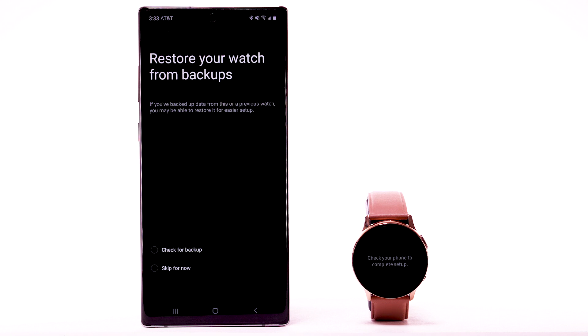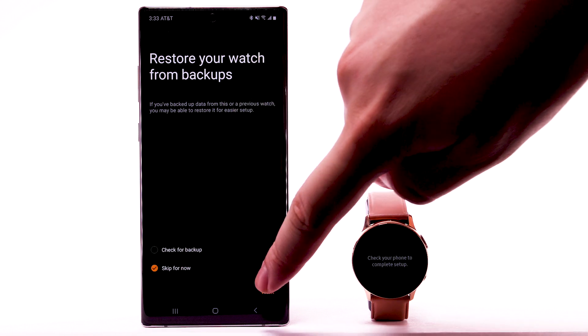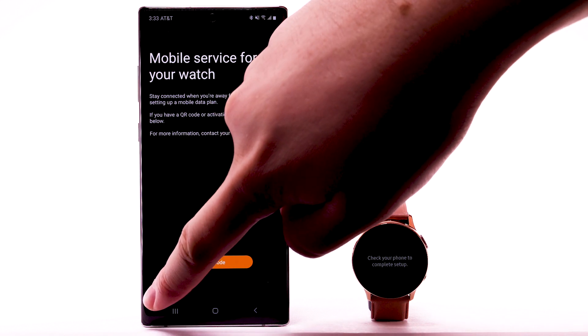If you're trying to restore a device, select Check for Backup. If you're setting up a new device, select Skip for now, then select Next. Select Use Code, then follow the prompts to set up mobile service for your device using a QR code or activation code. Otherwise, select Skip.